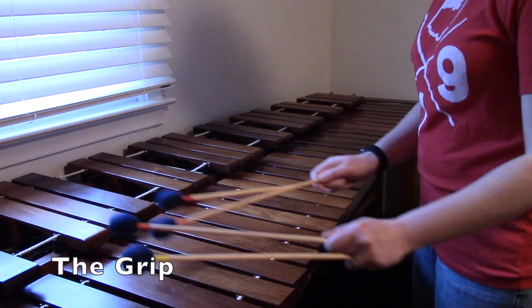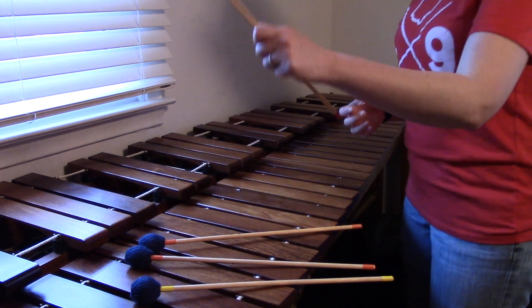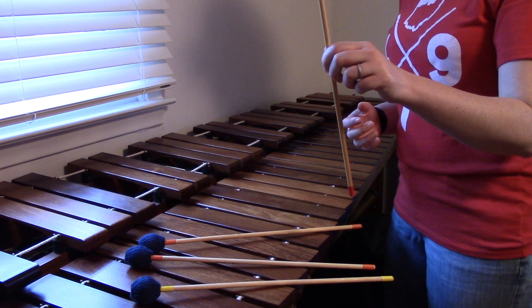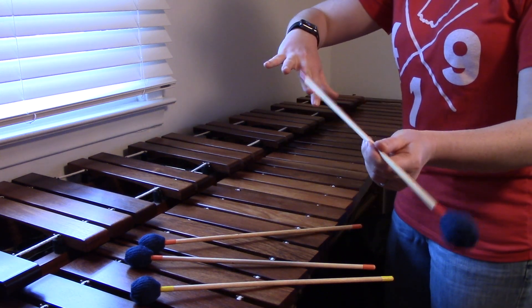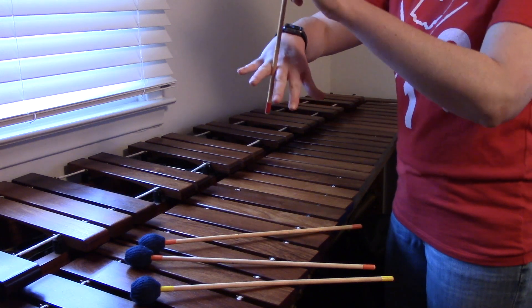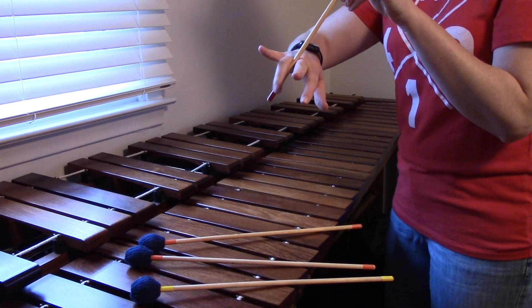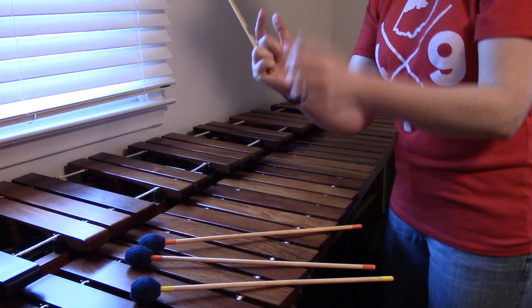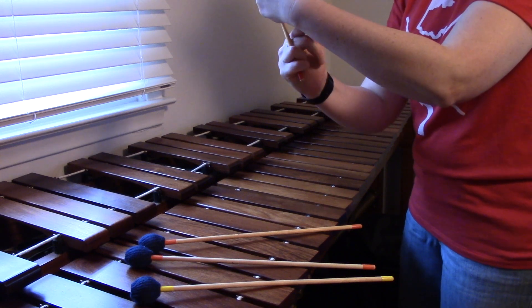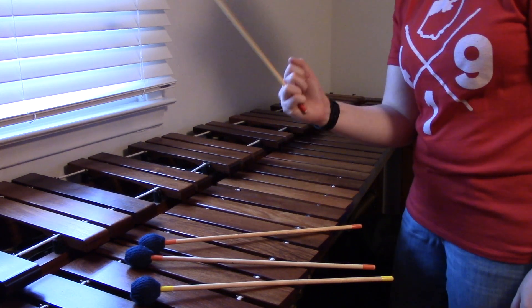I'm going to start by setting them all down and go one mallet at a time, starting with my outer right hand mallet, also known as mallet number four. This mallet is going to go in between your middle finger and your ring finger, just like this, and you're going to wrap your ring finger and your pinky finger around the bottom of that mallet. There's not a whole lot sticking out at the end — just a little bit — and you're going to be able to hold on to that mallet with these two fingers.